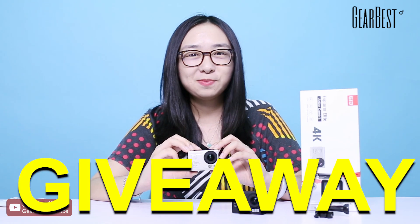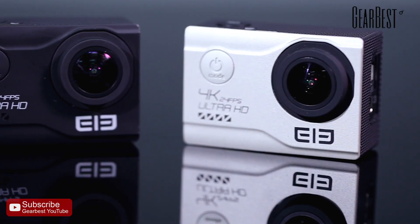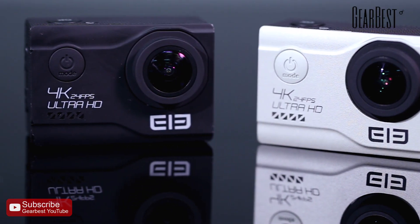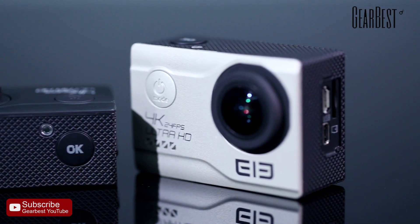Hey guys, welcome to Gearbest giveaway time. This is our very popular product — the Elephone Elecam Explorer E-Lite 4K action camera, and it's one of the top sellers of Gearbest.com.